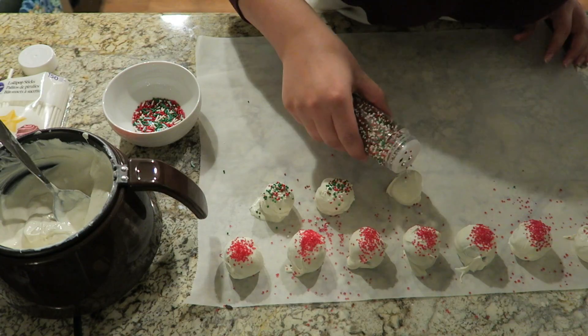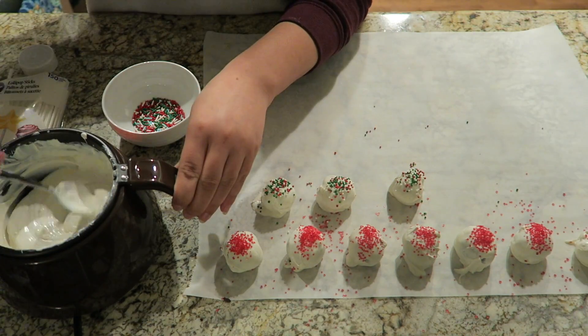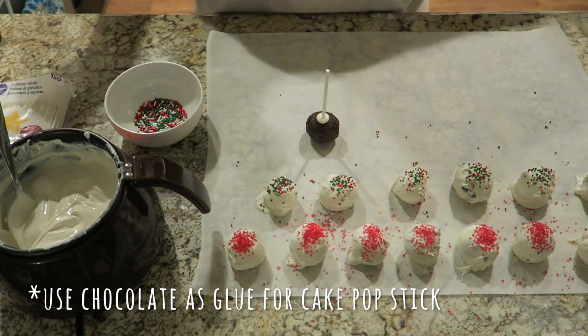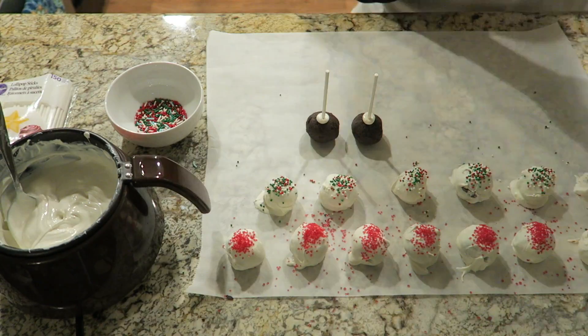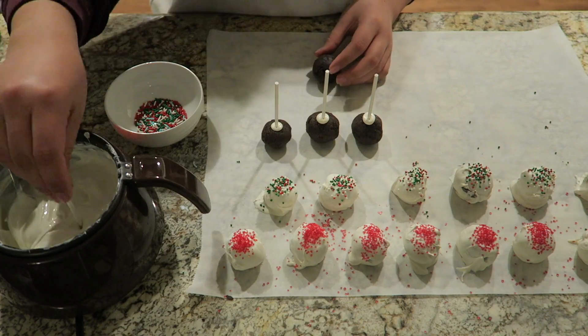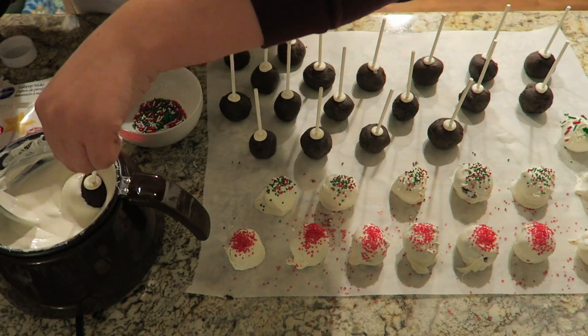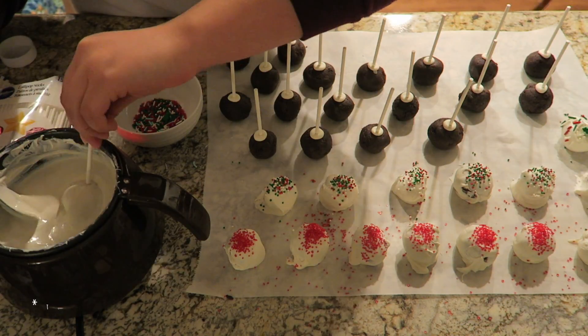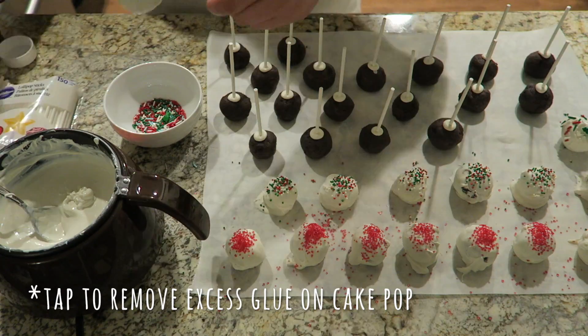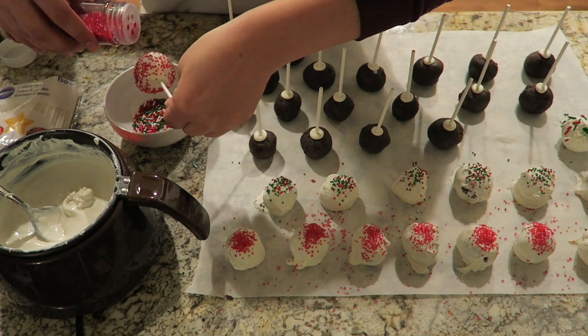For the actual cake pops, before you do anything, you're going to want to put the cake pop stick into the chocolate and then place it into the cake pop. This acts like a glue and keeps the stick from falling out as easily. Then dip the cake pop into your melted chocolate, making sure you completely cover the entire cake pop. Lightly tap on the side of your melting pot to get the excess chocolate to fall off, then add your sprinkles and you're good to go.